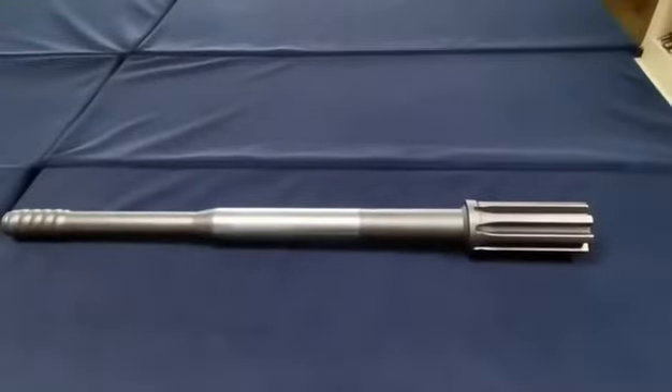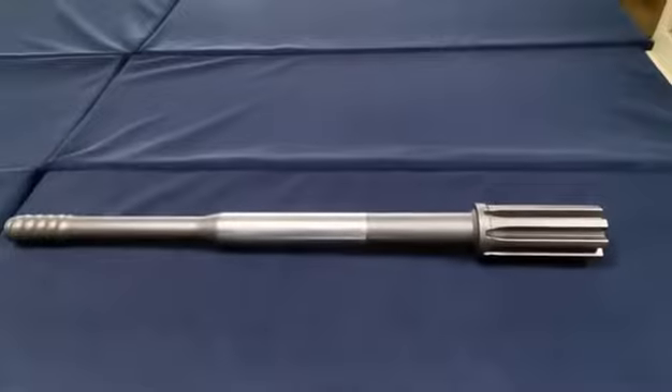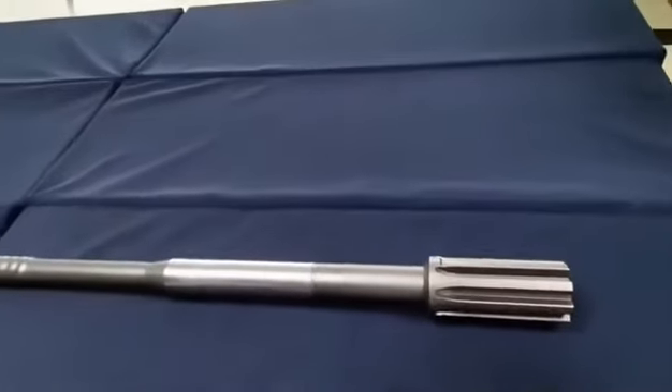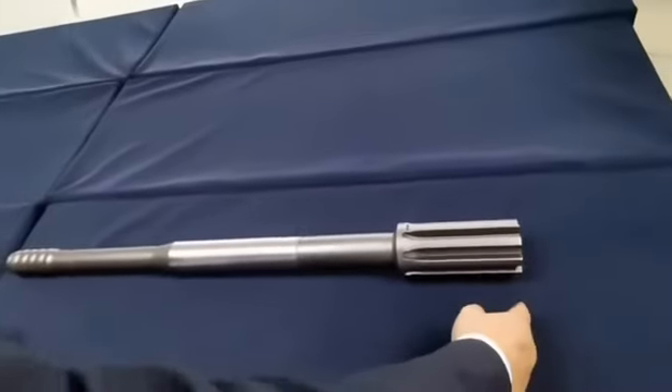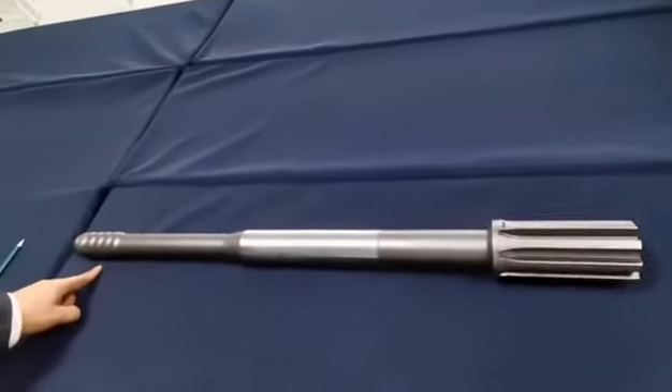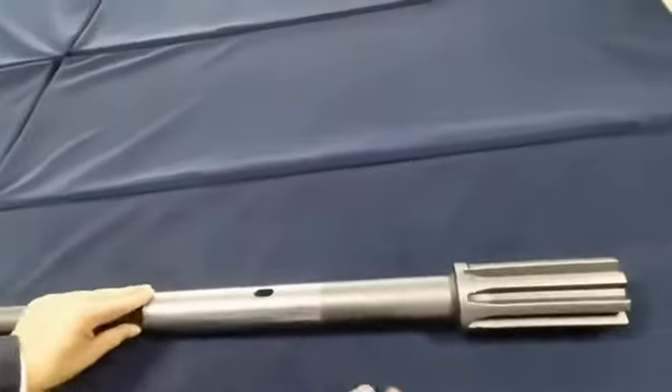Hello everybody. My friend, just introducing a shank adapter for Furukawa — this model number is HD 712. The total length is about 85 millimeters. This is the T45, and this is the flash hole.